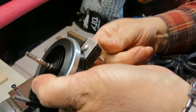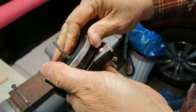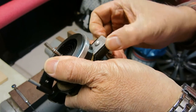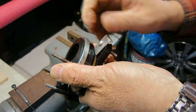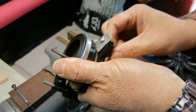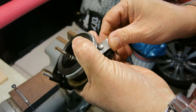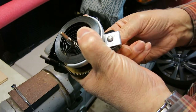I see what the problem was — I had the clamp already on and I don't want to do that yet. So let's pull this out, lift that up a little bit, open this a little bit more, and in it goes. Then I can tighten that down until the screw starts turning.